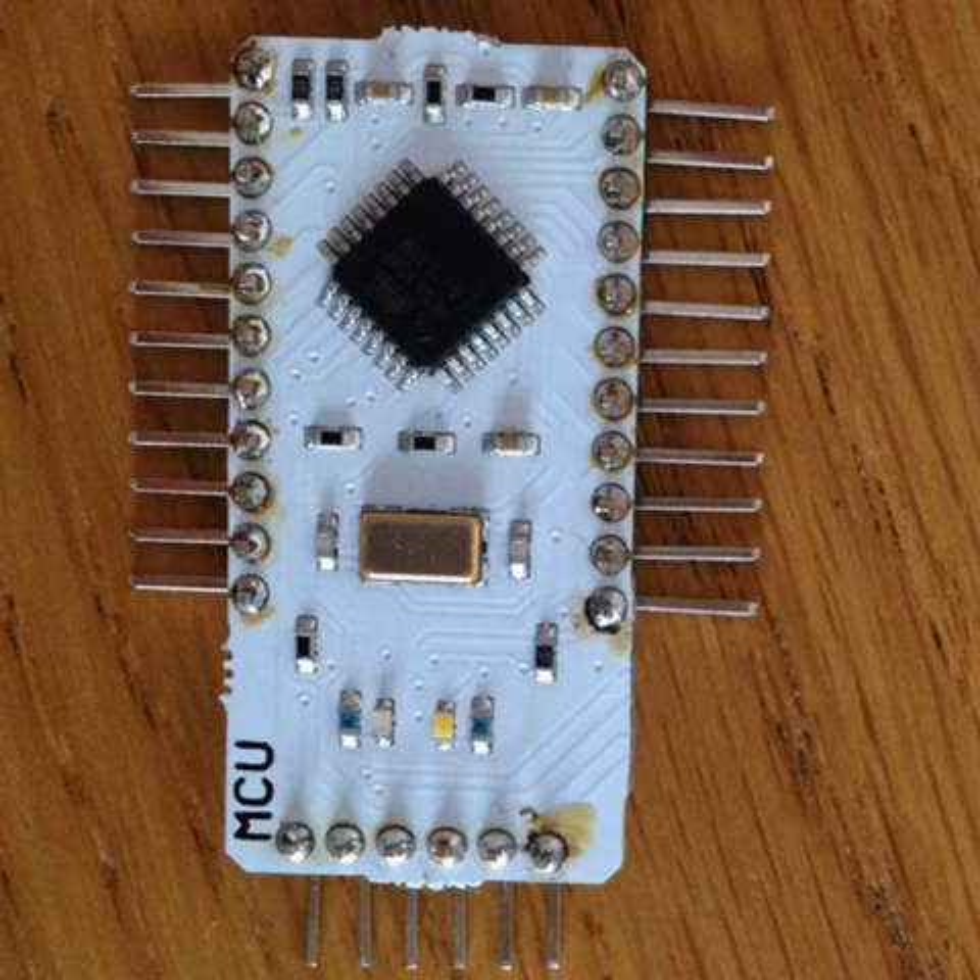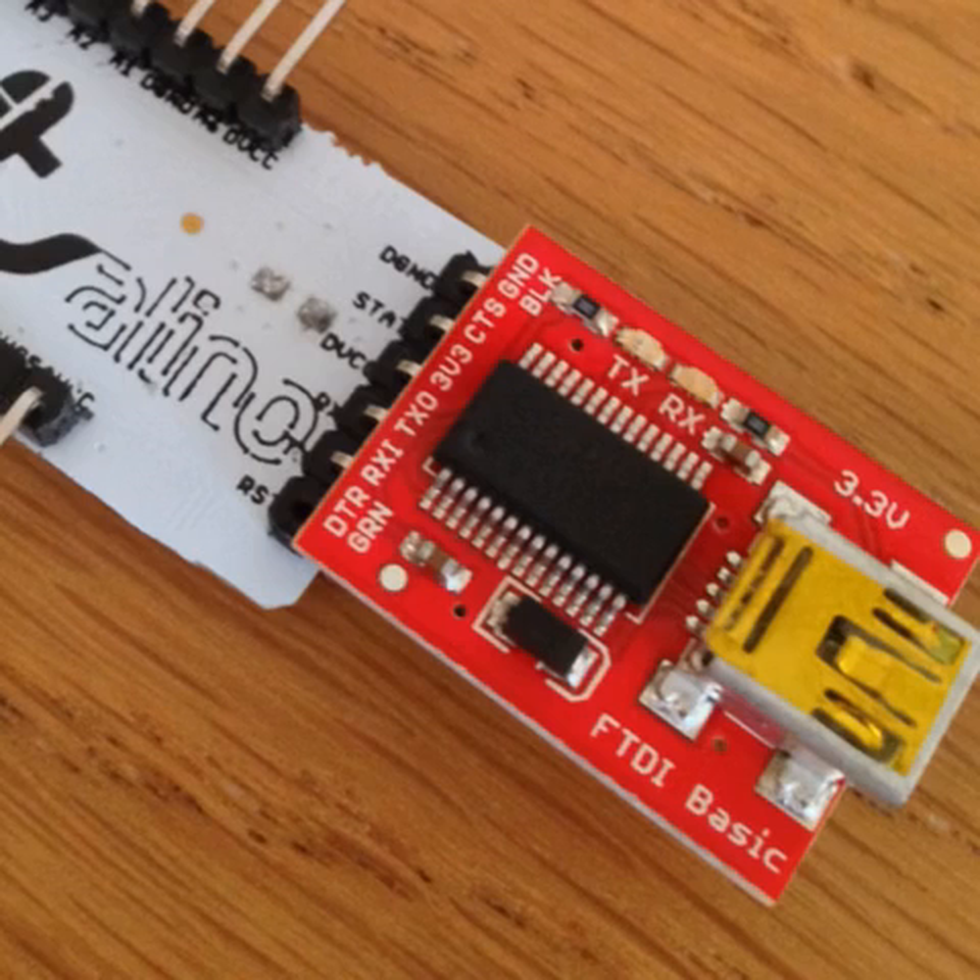Depending on your intended purpose for the USB interface, you should check whether the reset pin must be connected or disconnected. We'll be using our FTDI for data transmission, and in our Vitalino version we actually needed to remove the reset pin for it to work correctly.